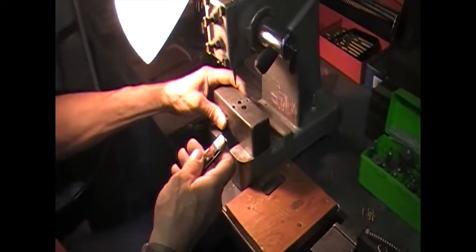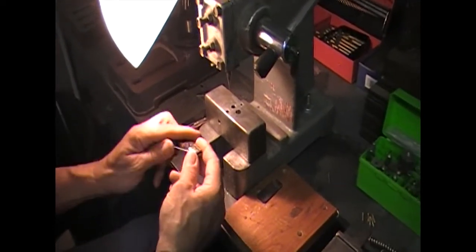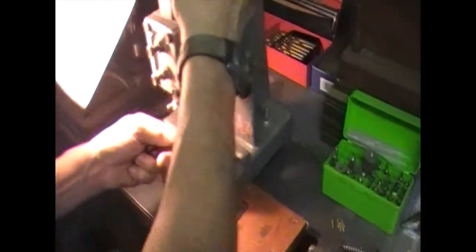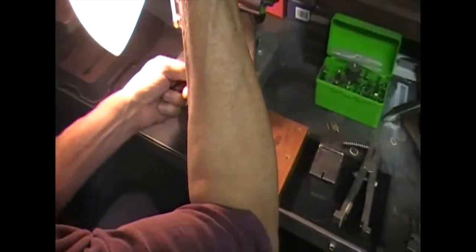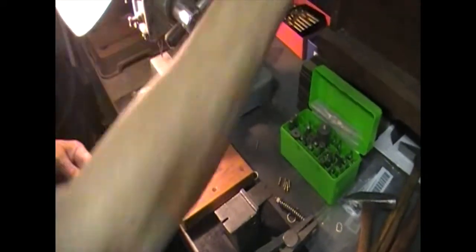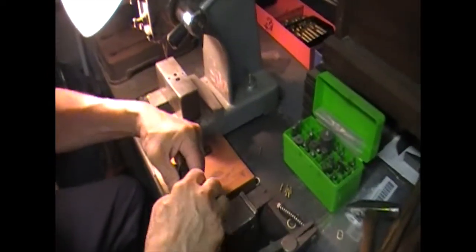Sometimes you can push a pin out, but these are flared pretty good. I don't think I'm going to be able to push them out — it's possible, but that is what I use some of these tools for, to push a pin out. That one's not going to move so we're not even going to try. The more you push and bend something the harder it is to get it out.